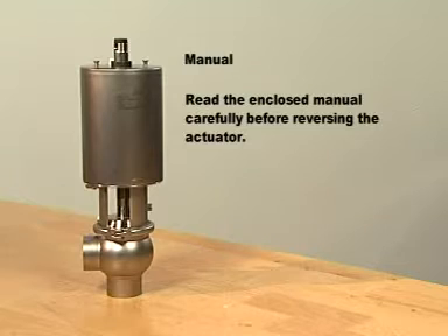Read the enclosed manual carefully before reversing the actuator. During service, always place dismantled parts on a clean surface.